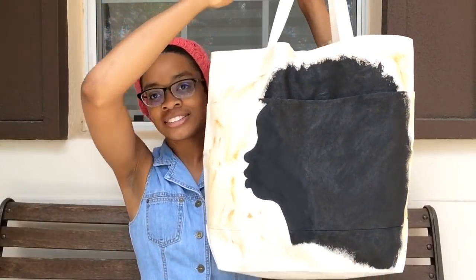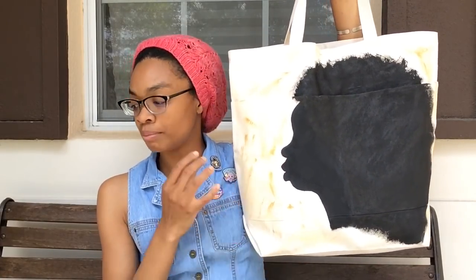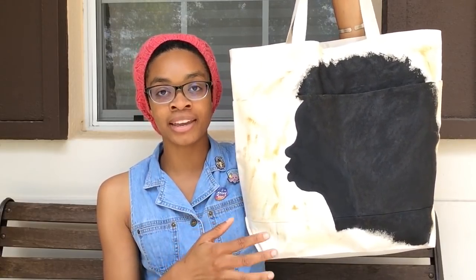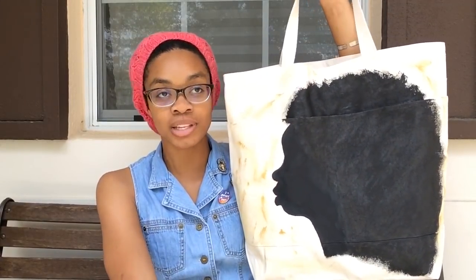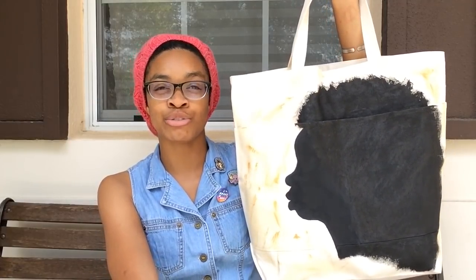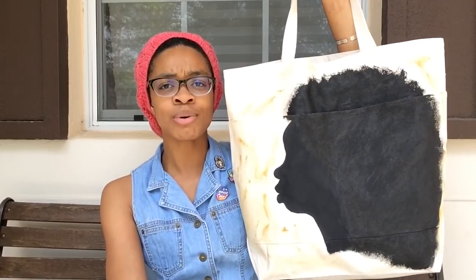We'll move right into works in progress, and I have a few. The first is a big one — a non-yarn related WIP, so those are always fun for me. I have this tote bag. A few episodes ago I was talking about wanting to do a silhouette tote bag — an Afro silhouette with the word 'cumulus' in the hair, because cumulus comes from the Latin word meaning a pile. The silhouette I worked from was actually a profile picture I took of myself.